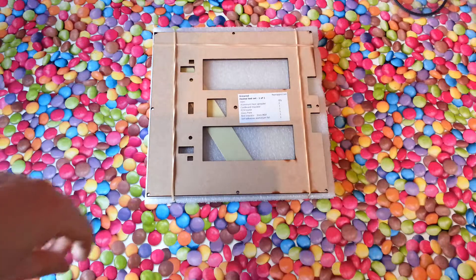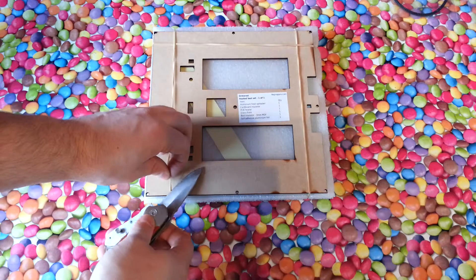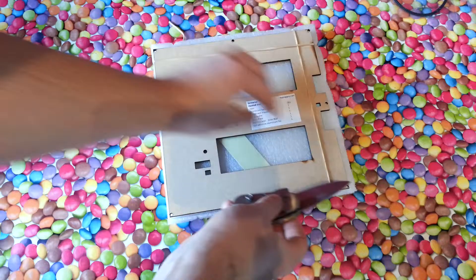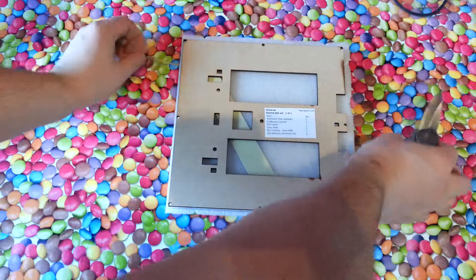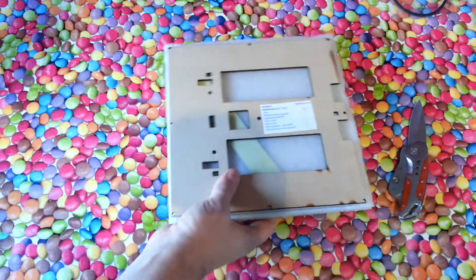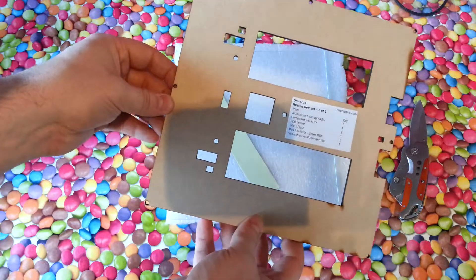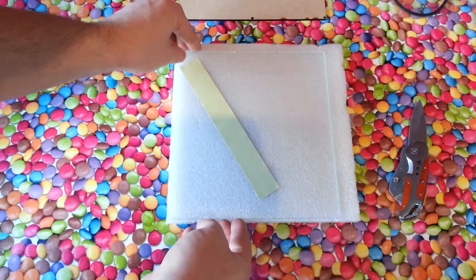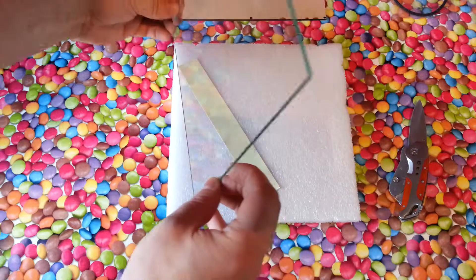I just want to show you what comes with the Ormerod heat bed bundle. You get what appears to be a laser cut piece of wood for the base, and a glass build plate.